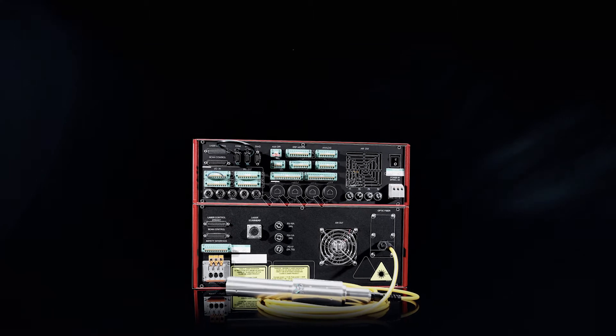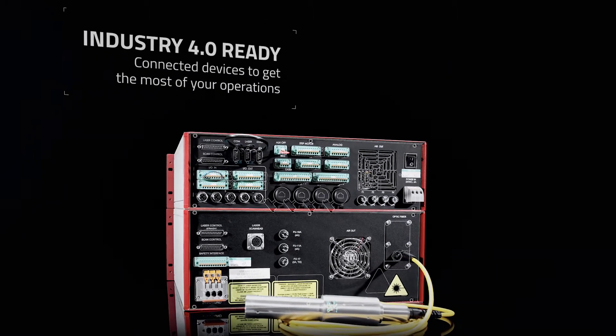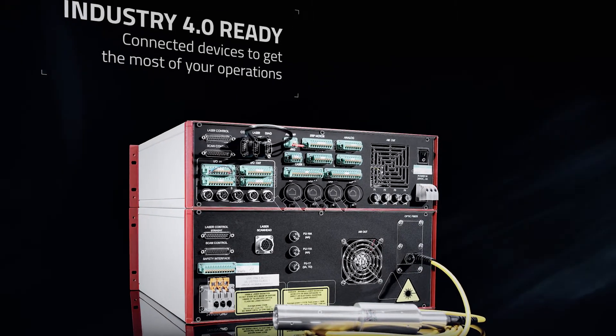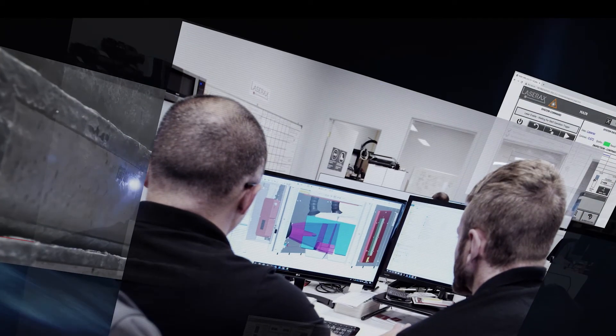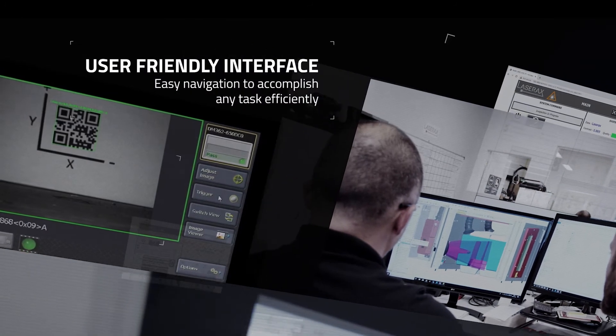The LXQ series is Industry 4.0 ready. The interface is user-friendly, easily configurable, and accessible from an integrated HMI or a connected device to adjust marking configuration.